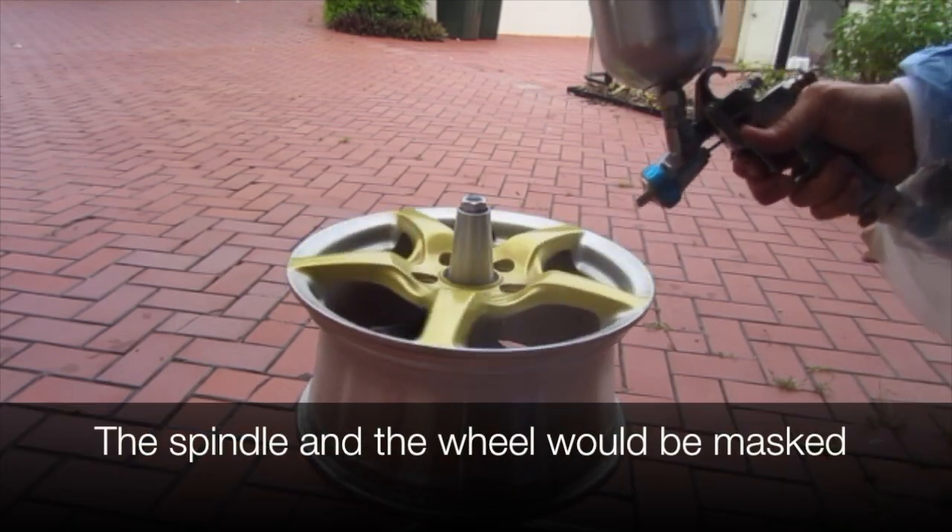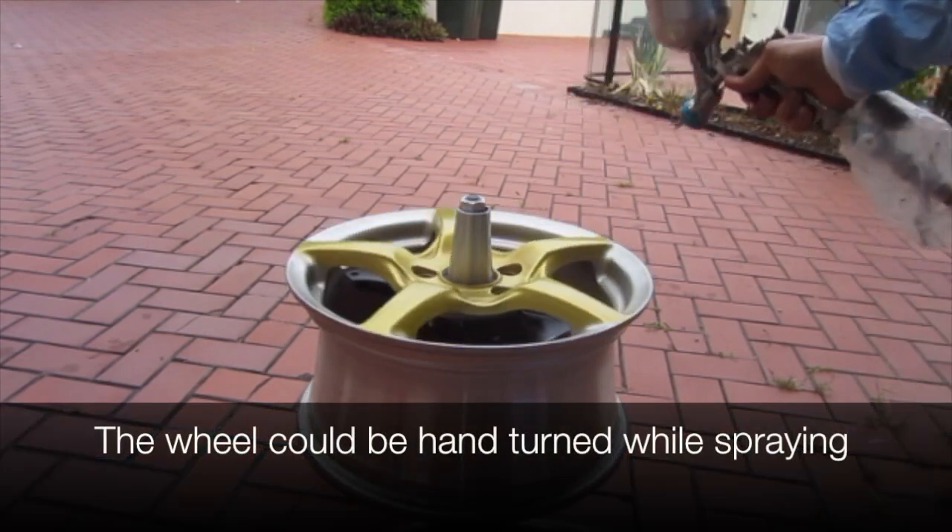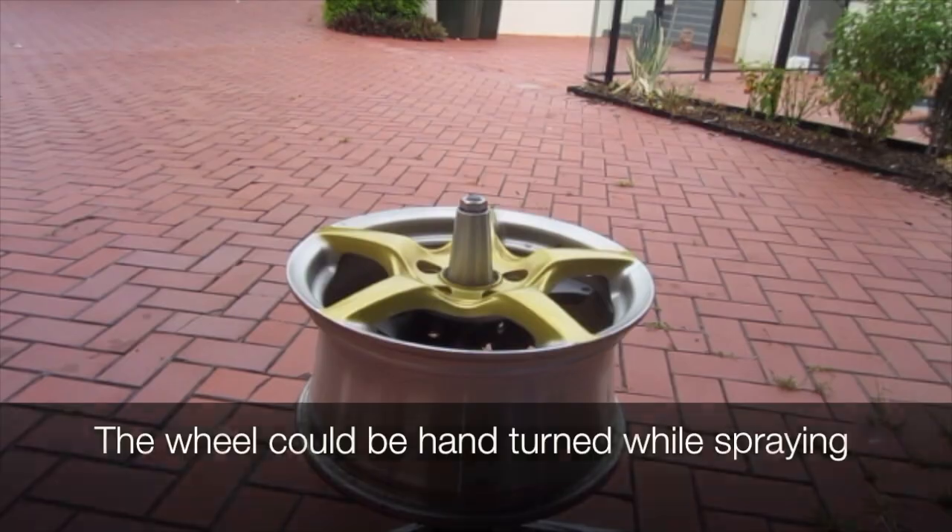The spindle and the wheel would actually be masked in real life. The wheel could be hand turned while spraying. Thanks for watching!